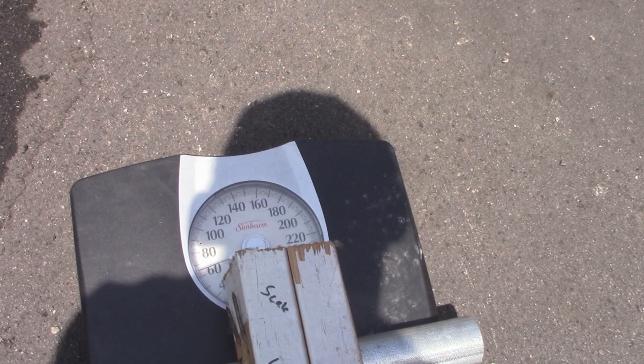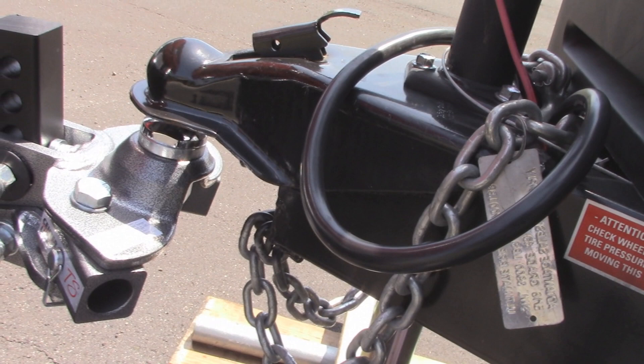You'll see the scale come up as it goes down. You only have to raise it enough to take all the weight off of the hitch ball — which is right there.